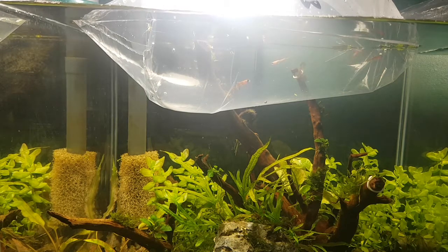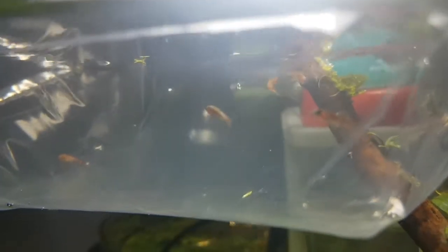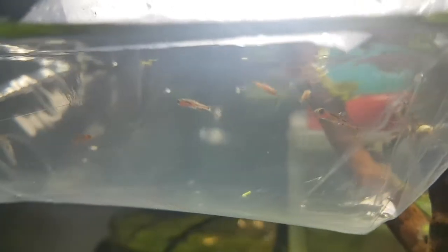I did really want to do white cloud mountain minnows but I thought they'd get a little too big for this aquarium. I was also a little hesitant about the chili rasboras even though they were my favorite of the three, because they are red and I already have crystal reds, crystal blacks, and cherry shrimp in here — so there's going to be a lot of red in this tank. But I really did want to try them since they're a fish I've never kept.